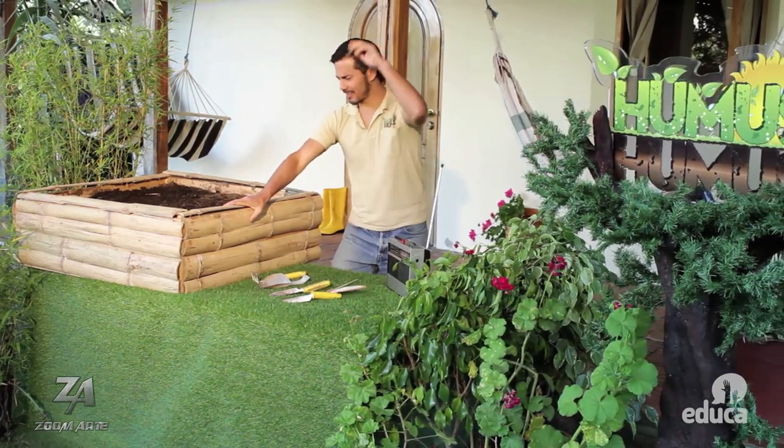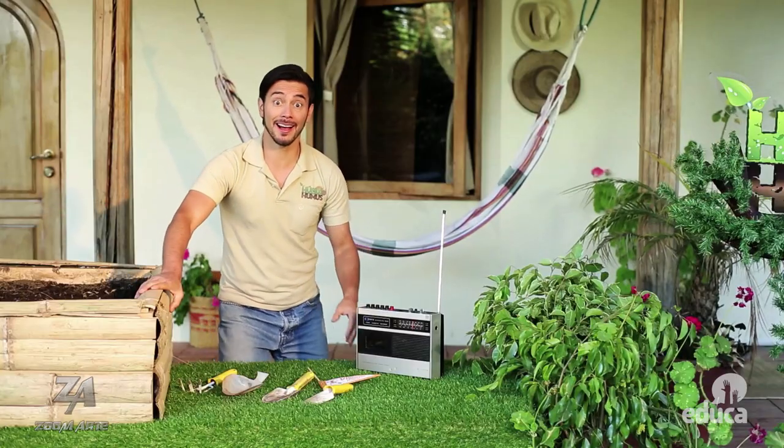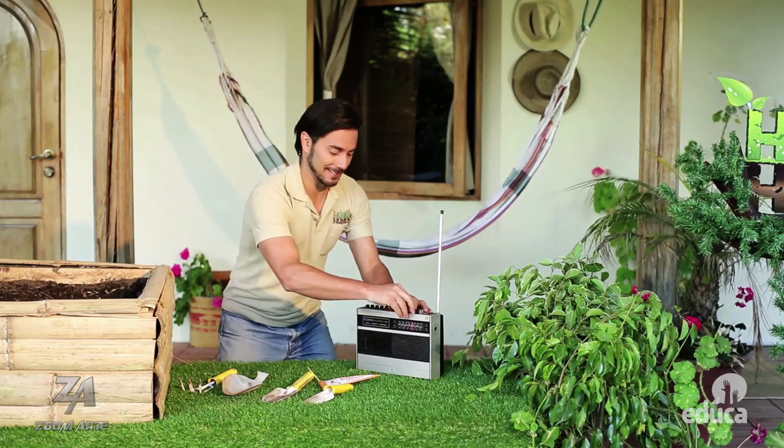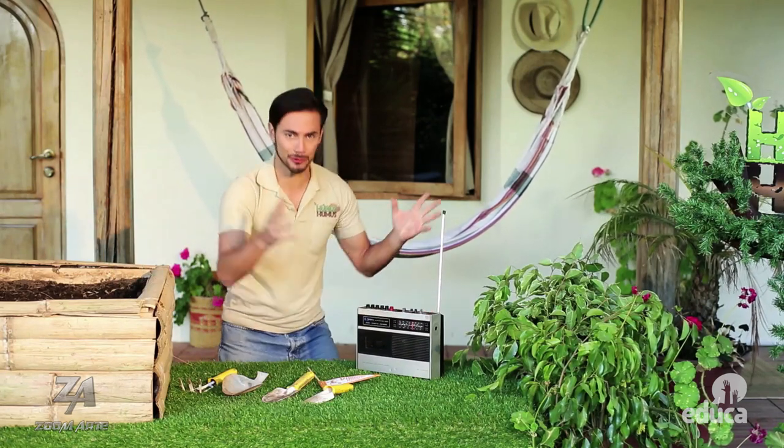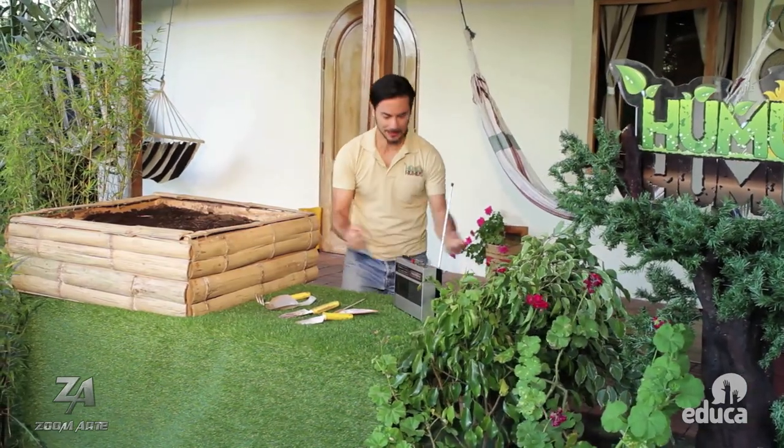2-0 va perdiendo el Atlético Zanahoria al inicio del partido, porque su defensa está más lento que un caracol con muleta. ¡Hola amigos! Disculpen, me encontraron escuchando el partido de fútbol. Lo malo es que mi equipo está perdiendo. Ya hasta me empezó el dolor de cabeza.